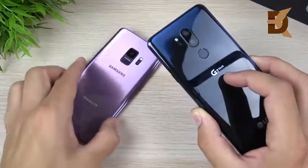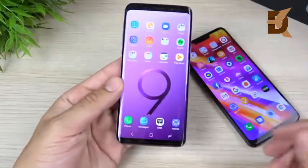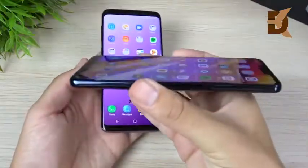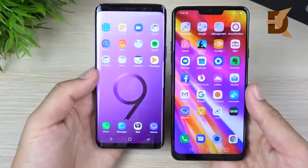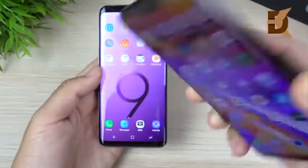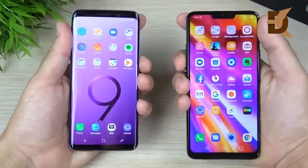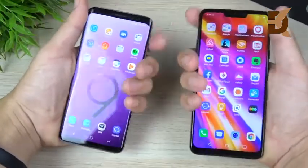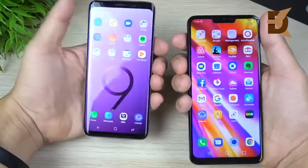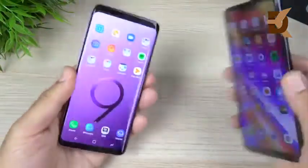Both phones attract a lot of fingerprints, so keep that in mind. In terms of design, if you don't like a notch, it's the Galaxy S9 every day of the week — it has no notch but does have a curved display. If you prefer a flat display, you'll like the LG G7, which has no curves. However, the LG G7 ThinQ does have a notch. Both are very narrow with slim aspect ratios. The S9 is a little more compact and easier to reach the top, as the G7 ThinQ is pretty tall.